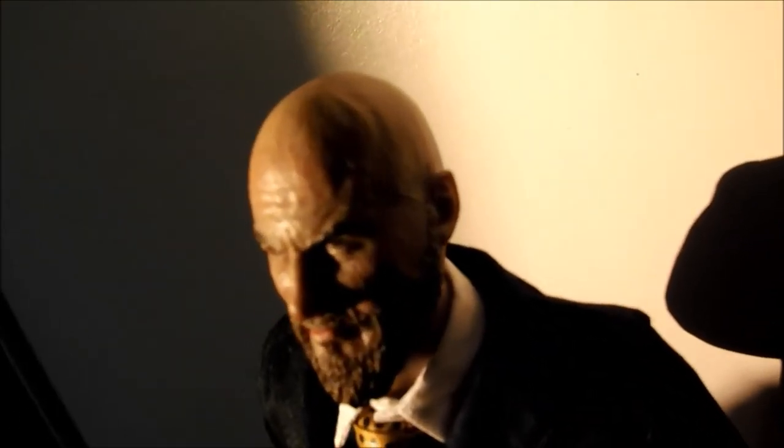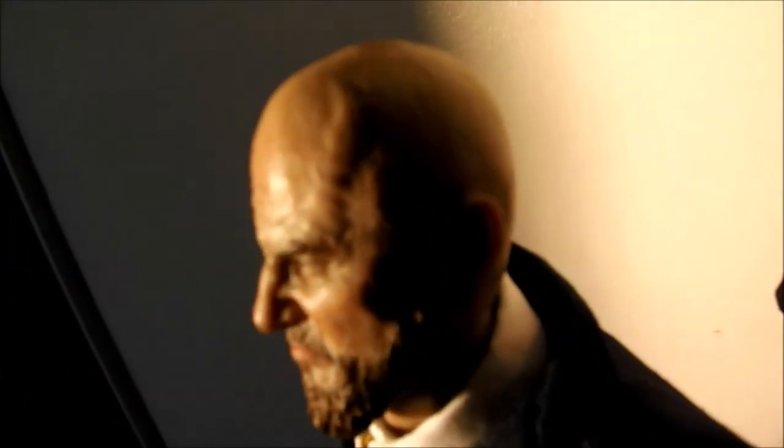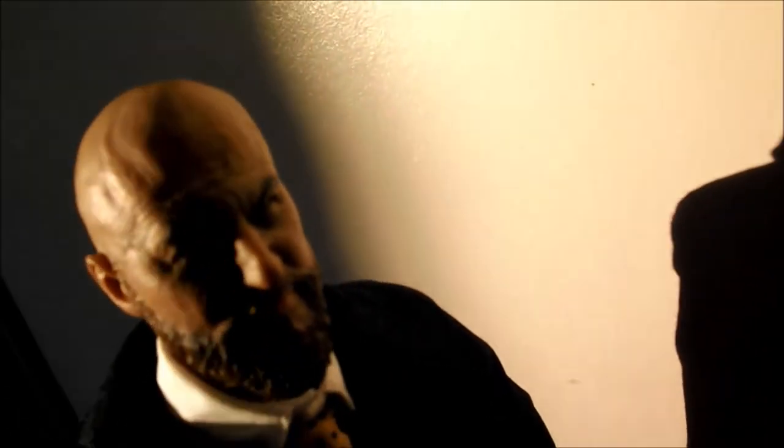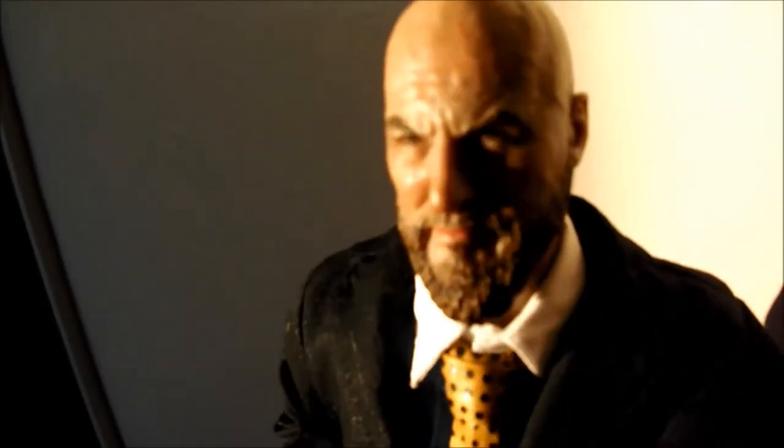Not a bad sculpt at all of Jeff Bridges, which helps with the Obadiah Stane likeness. It's even got a little detail on the side of the head. My one criticism is that the beard should really be grey, so I'm thinking I might colour that up myself to make it look a bit more accurate.